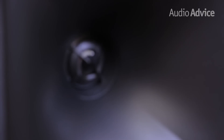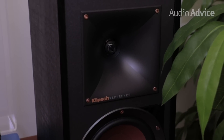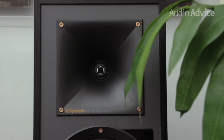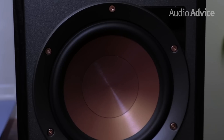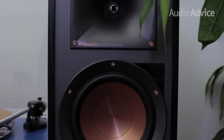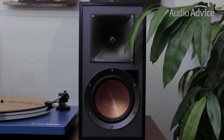Klipsch improved the tweeter on the new models, going from a three-quarter inch dome to a one-inch dome, allowing them to lower the crossover while also gaining some efficiency and ultimate power output. They couple the one-inch dome with their famous Tractrix horn, which gives it great dispersion while also increasing efficiency. The bass driver of the R51PM is identical to the one in the R15, which is their copper spun five and a quarter inch woofer. The R41PM also uses the new one-inch dome tweeter with the Tractrix horn, along with their four-inch copper spun woofer. With these improvements, both speakers can certainly rock.